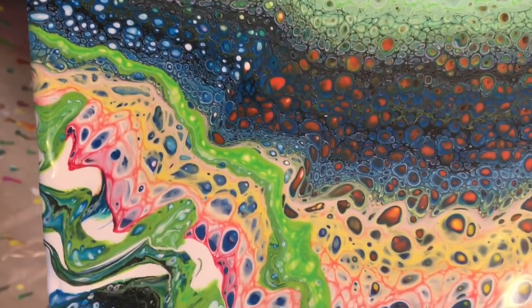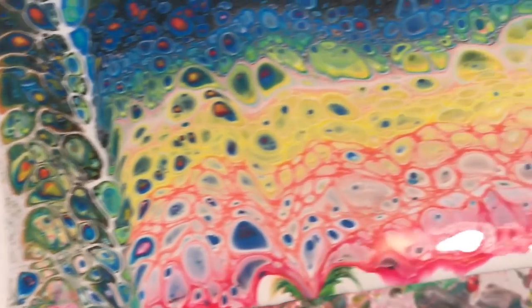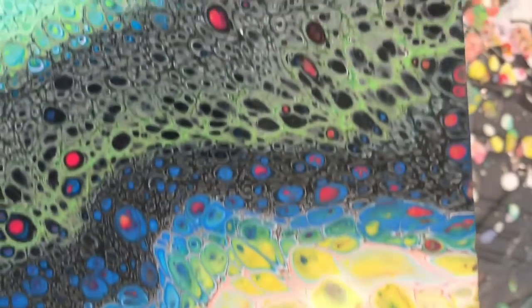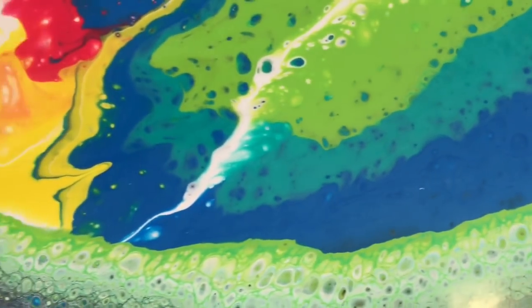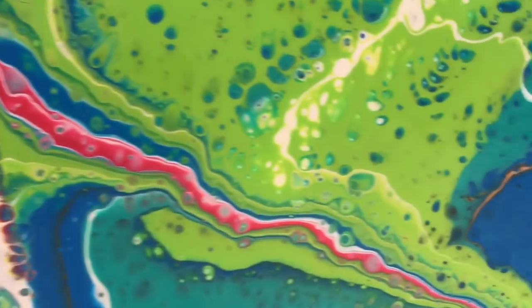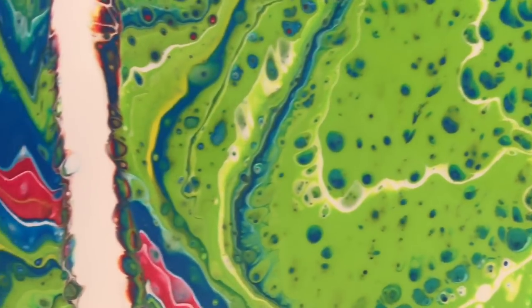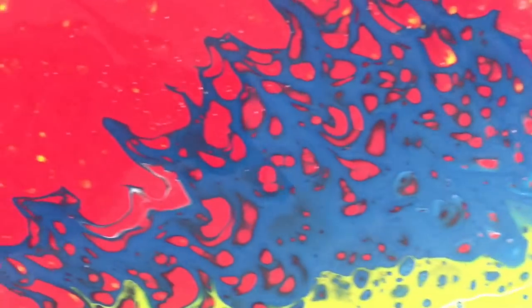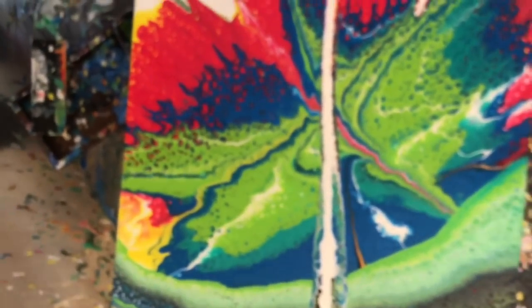Here's a close-up — you can see the cells are pretty cool. As time went on, probably another 20 minutes or so, these cells actually got more defined and more interesting looking. Overall I'm super happy with this painting, I had a lot of fun making it, and I hope you had a good time watching the video. If you did, remember to hit like, subscribe to my channel, and hit that bell button for notifications when I post new videos. Thanks for watching, I hope you have a great day!